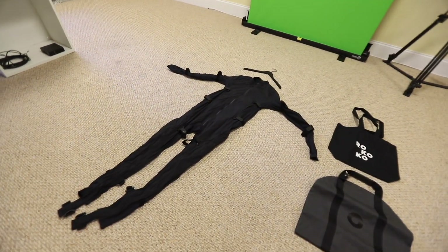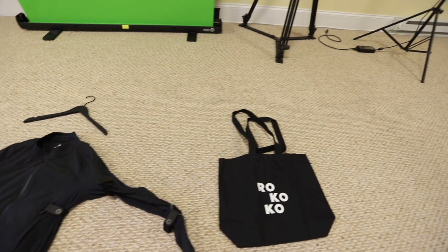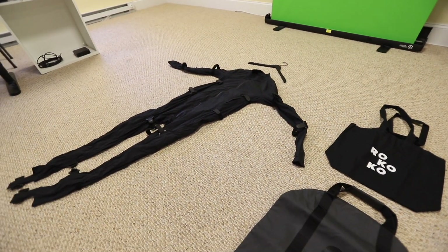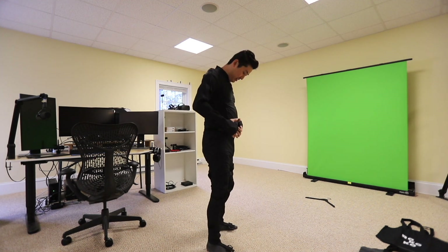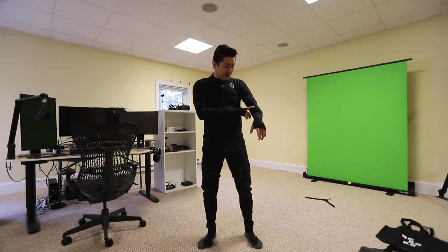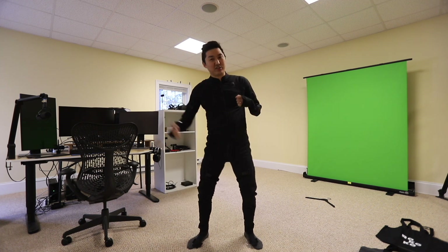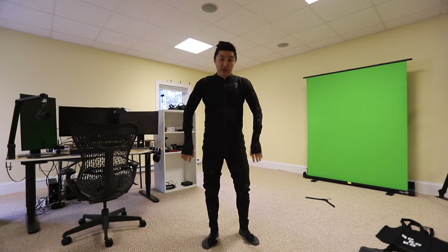So this is the suit all laid out — it kind of looks like someone melted here. This is the Smart Suit. That's the hanger for it, and I think this bag is specifically for carrying the suit around, which is really nice. So here I am in the suit — it's not too bad. I got the size correct; this thing fits perfectly. It's made out of a cool nylon and mesh combo. It feels pretty cool to wear, which is good because I thought I was going to feel really stupid in this thing. I like it a lot.